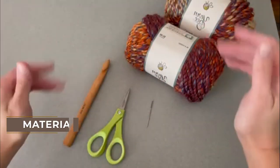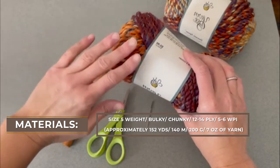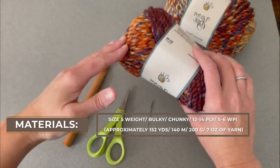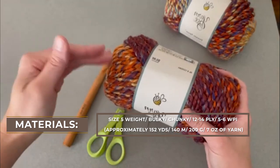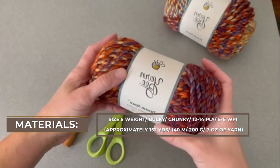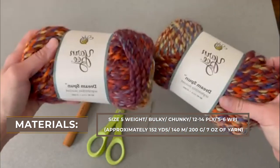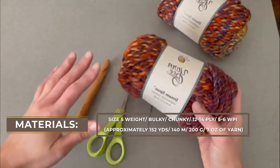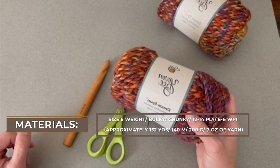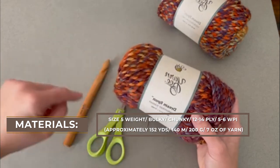The materials you're going to need for the September Infinity Scarf include a size 5 weight or bulky chunky size yarn, also known as a 12-14 ply or 5-6 WPI sized yarn. You can use whatever yarn you want for this project if you can't get your hands on this exact color. What I used was Hobby Lobby's Yarn Bee Dream Spun in the color September Sunset. I used two skeins of this particular yarn, or if you need a different yarn, it's approximately 152 yards, 140 meters, 200 grams, or 7 ounces of yarn.